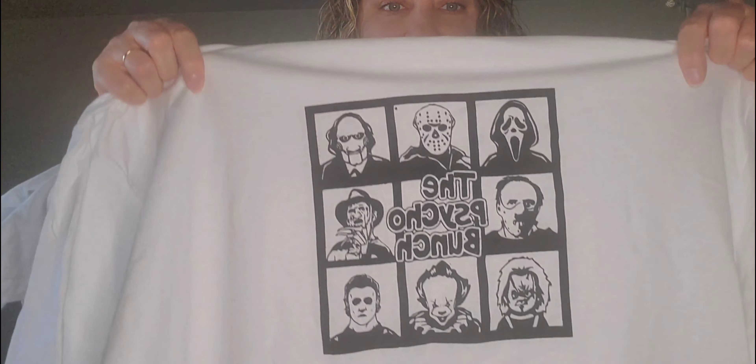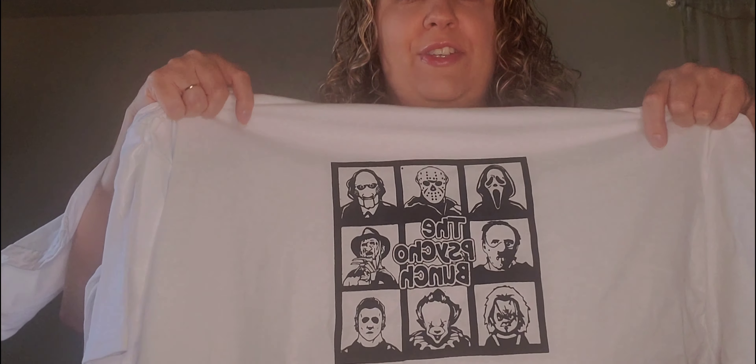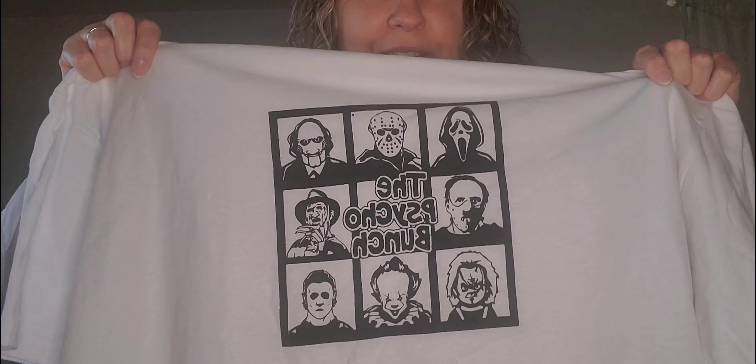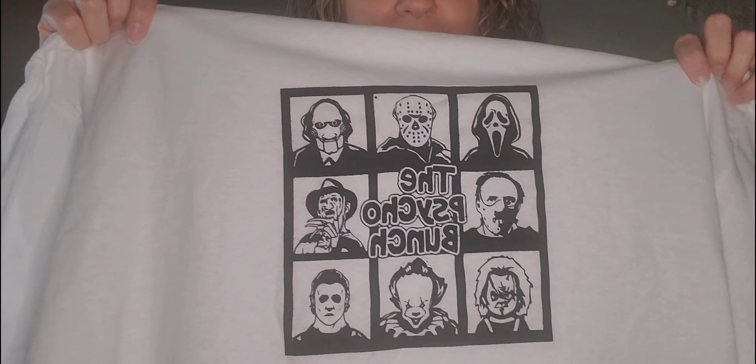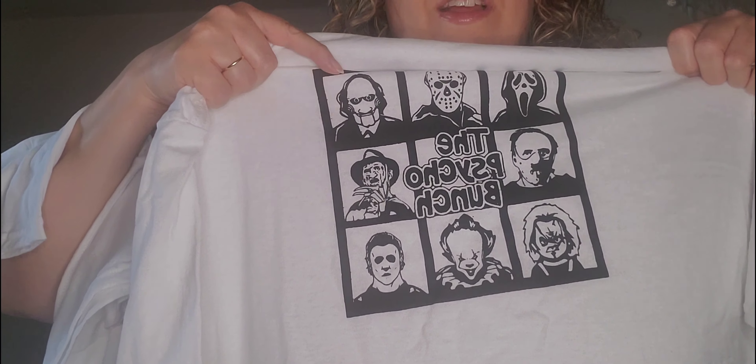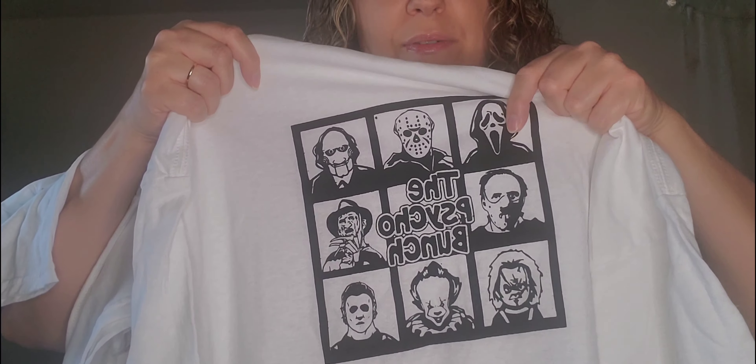Some more Halloween scary movie ones. This one is called the Psycho Bunch, kind of like the Brady Bunch, with all the different horror movie monsters. You've got Chucky from Child's Play, Freddy Krueger, the clown from It, Michael Myers, this is from Saw, Friday the 13th, Scream, and Hannibal Lecter.